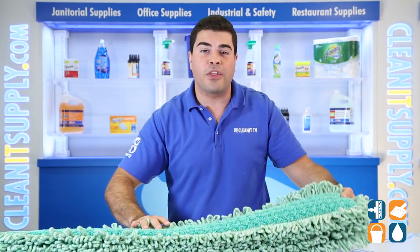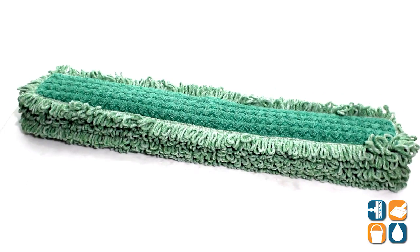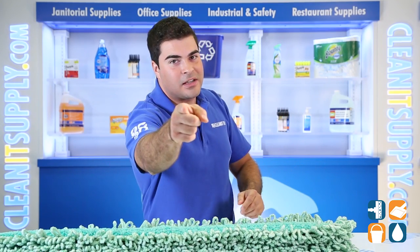There you have it folks, the Rubbermaid Q438 Hygen 36 inch microfiber dry dust mop pad, 6 mops per carton. And always remember, subscribe below to get in the know. I'm Sammy P and you're watching CleanIt TV.